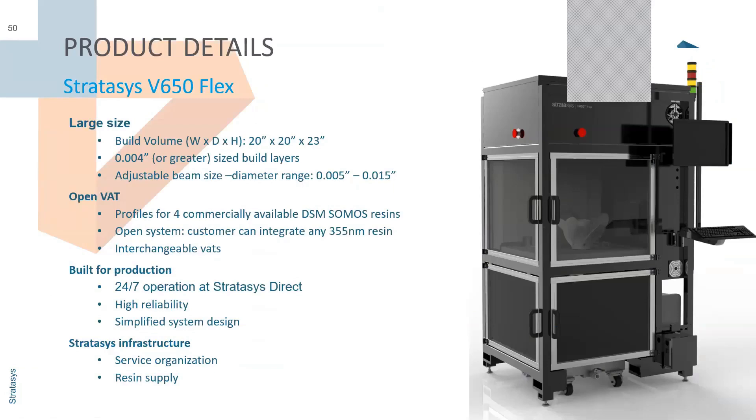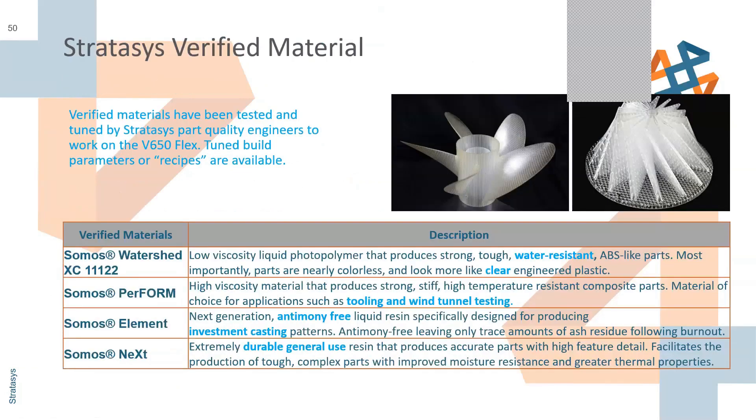Here are the four verified materials: low viscosity, water resistant, clear, tooling for wind tunnel testing, investment casting base, and a general use resin. When this was first announced a couple months ago there were only two; now there are four, and Stratasys is continually adding more.